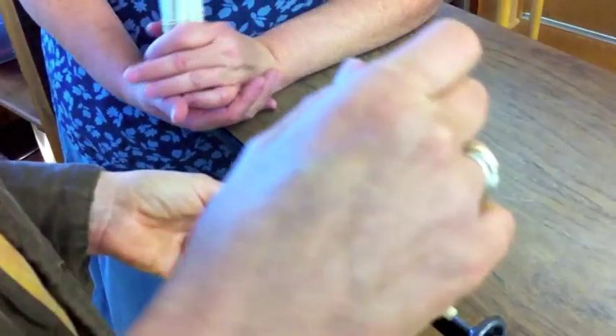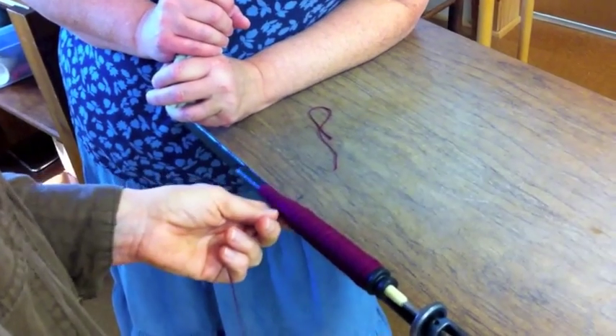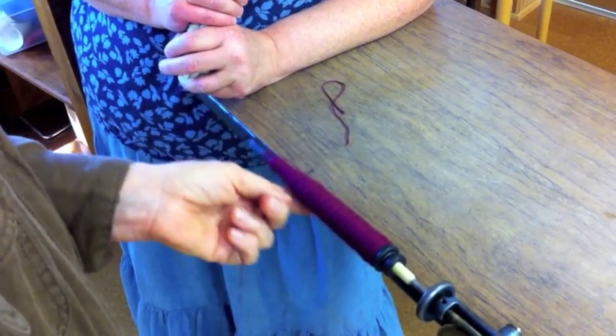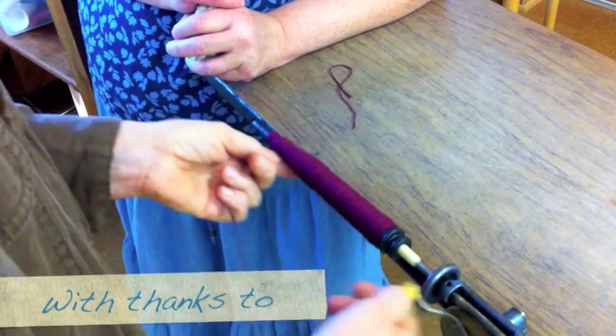If I've just finished a bunch of warping and I go to wind bobbins, my hands may be kind of wrong, and I'd be more likely to use a bobbin like that. Also, if you buy one of these new, they don't have this wobble on them. This one is obviously a studio tool.